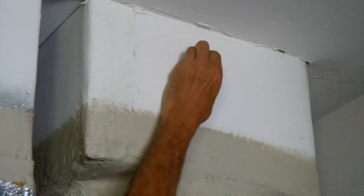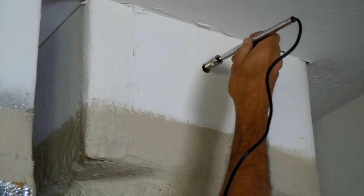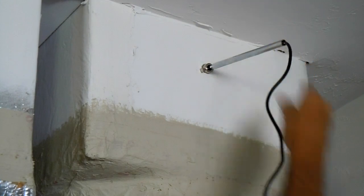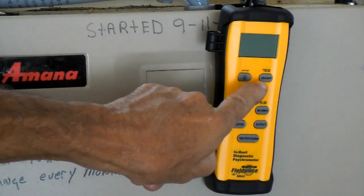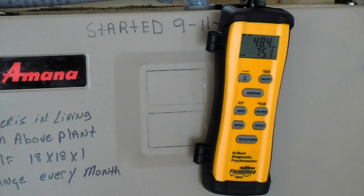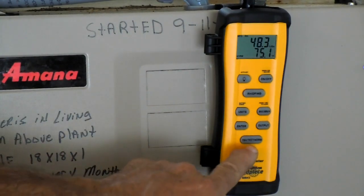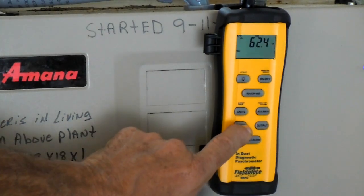I'll take the cork out of my return duct so I can insert the wand. The first thing we'll do is press the on-off button to boot up the induct psychrometer — press it for a couple seconds, and it's on. Now to get the target superheat, we'll toggle this button down here one time, and that will automatically take us to the induct or indoor wet bulb reading. We'll press enter to lock it in.